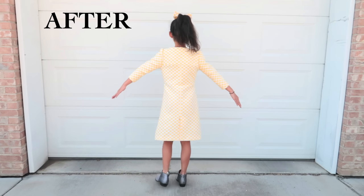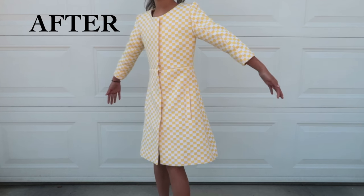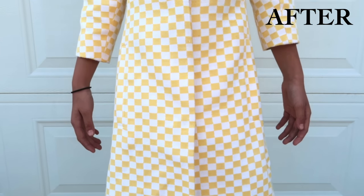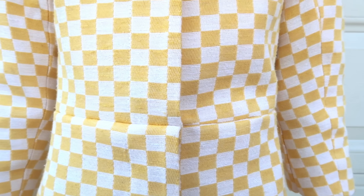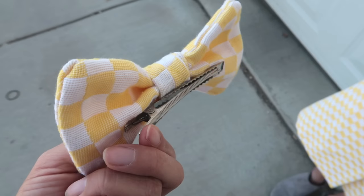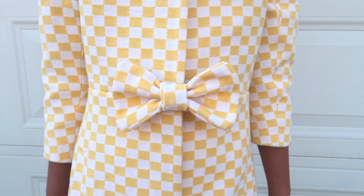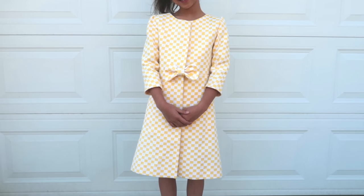This is the before and the after. Doesn't she look so classy and elegant? There wasn't much fabric left over, but using the scraps I was able to make a clip-on bow that she can wear on her hair or on the dress. Leave a comment below on what you prefer — do you prefer it on the dress or on the hair? Thank you so much for watching. If you like this refashion, give me a thumbs up and subscribe to my channel and come back next week.